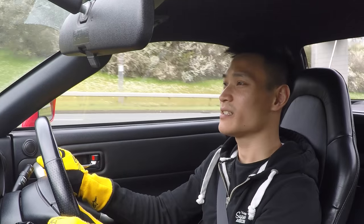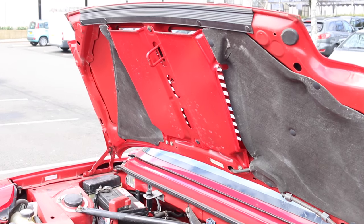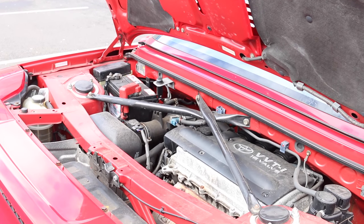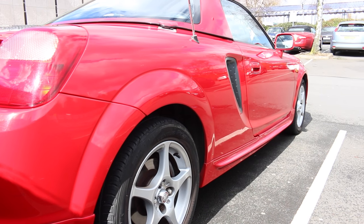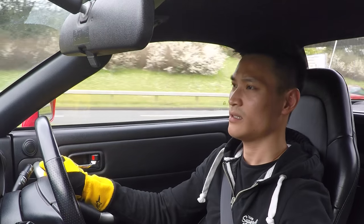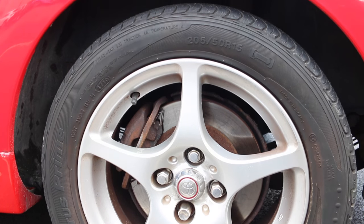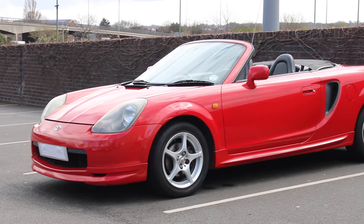It's strange to have the engine behind me, as mentioned earlier, because you're getting the noise from back there rather than in front as with many cars. You only have 138bhp, which isn't much, but once you get it going with the lightness of the car, it does shift. You get a lot of tyre noise coming through the cabin, and the steering is really agile — super sharp.